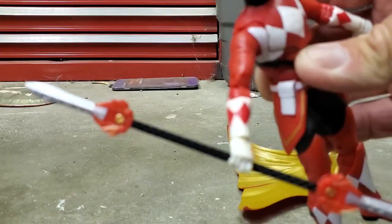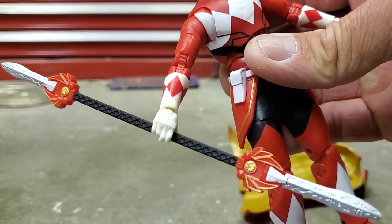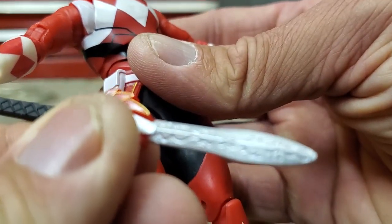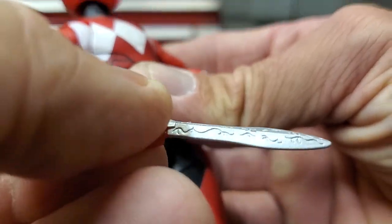The double-bladed sword thing is really nice. You can see the Tyrannosaurus insignia on it, and I'm really digging all the designs on the blade — it's awesome.